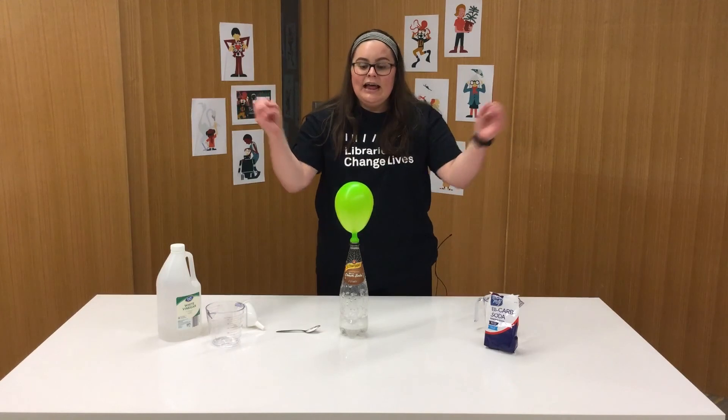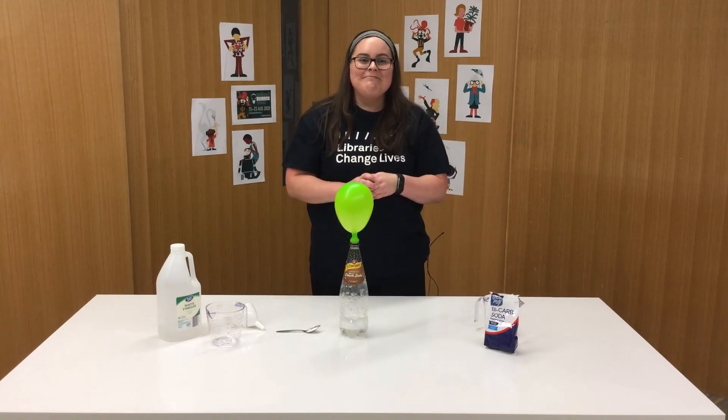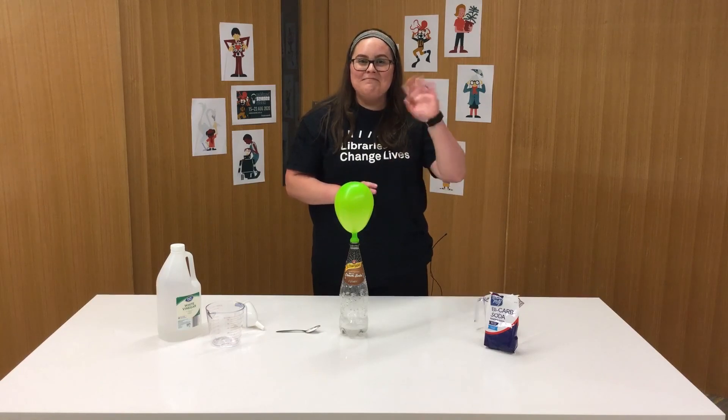Instead of escaping into the air, it pushes the balloon out and inflates it. Thank you for joining me today — I hope you enjoyed today's experiment and have fun trying it at home. We'll see you next time, bye!